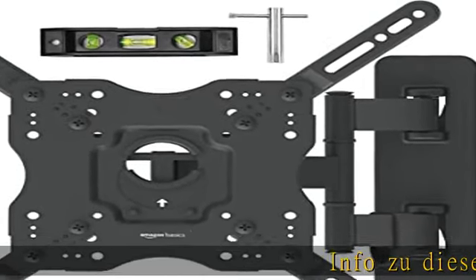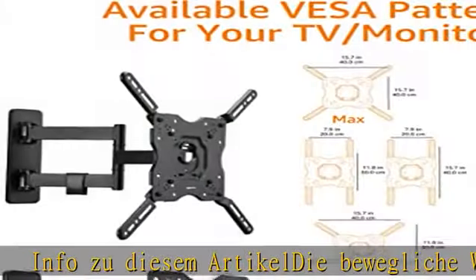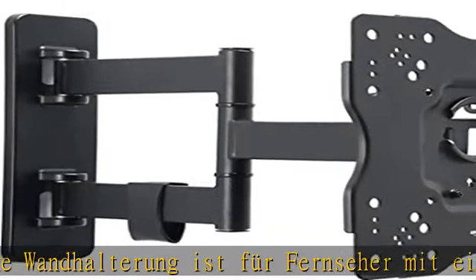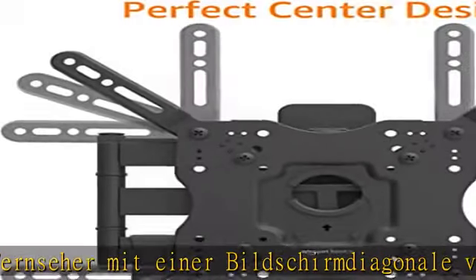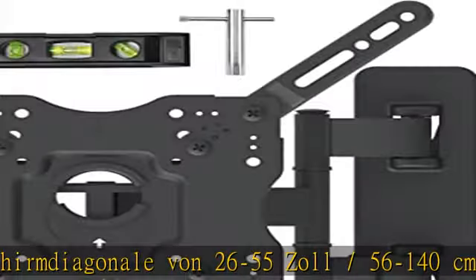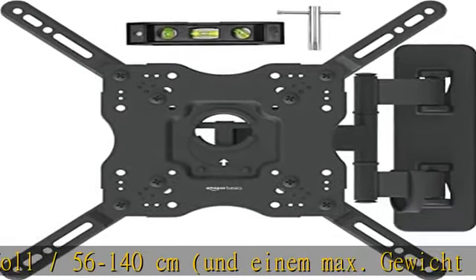Info zu diesem Artikel: Die Buwek Lequand Halterung ist für Fernseher mit einer Bildschirmdiagonale von 26 bis 55 Zoll, beziehungsweise 56 bis 140 Zentimetern, und einem maximalen Gewicht von 36,3 kg geeignet. Sie garantiert einen ausgezeichneten TV-Leibniss zu Hausneigung mit einem maximalen Neigungswinkel von 15 Grad für ein optimales Seherlebnis.